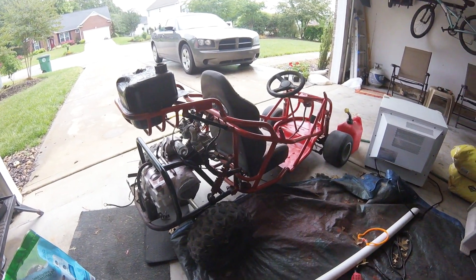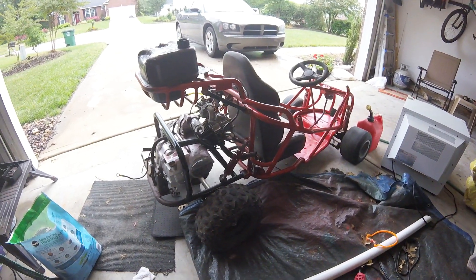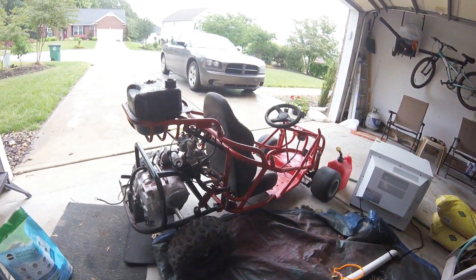So what do you boys think — should I revive the go-kart, or should I sell it for 150 bucks and get like a mini bike or something? I don't know, let me know.